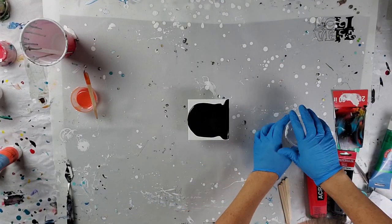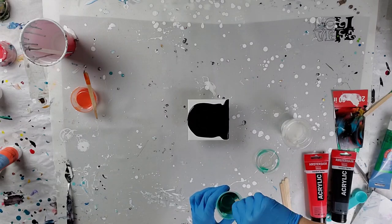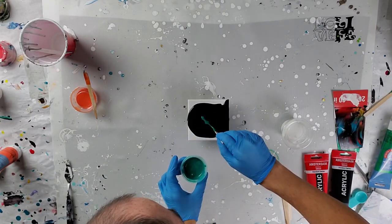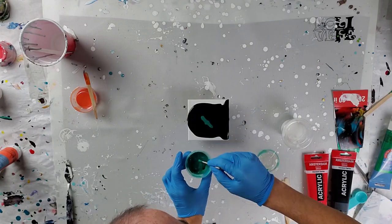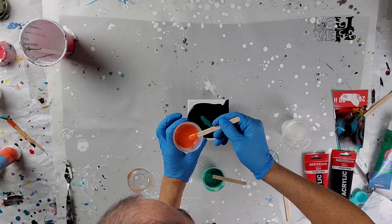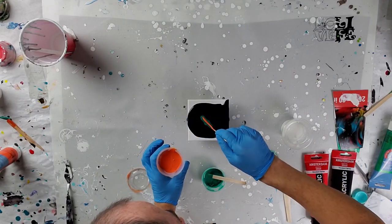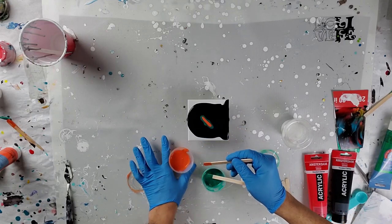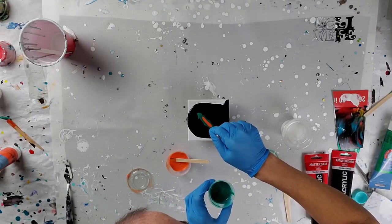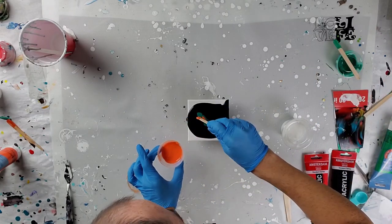Hey, welcome back. I'm going to do a couple of coasters tonight. This is a Shelly Art Style Blooms. This first one I'm using an orange and a tree leaf green color, just testing it out. Maybe I'll go bigger with my Lazy Susan later on, depending on how I like the color scheme.